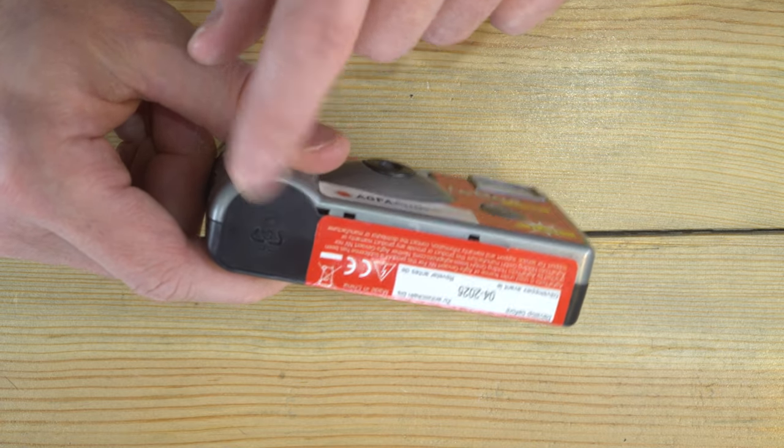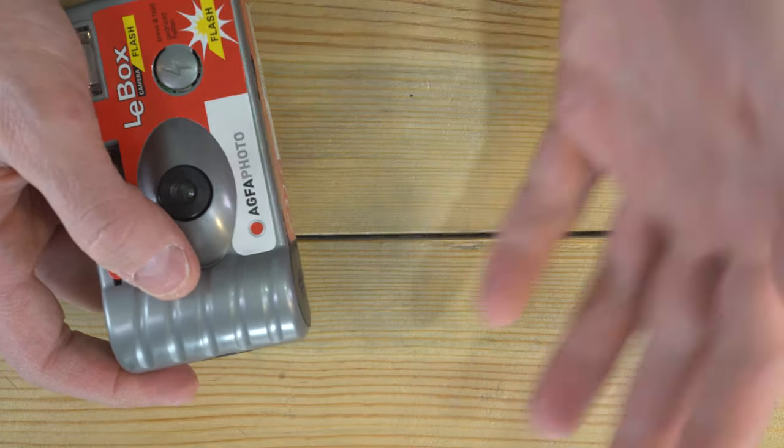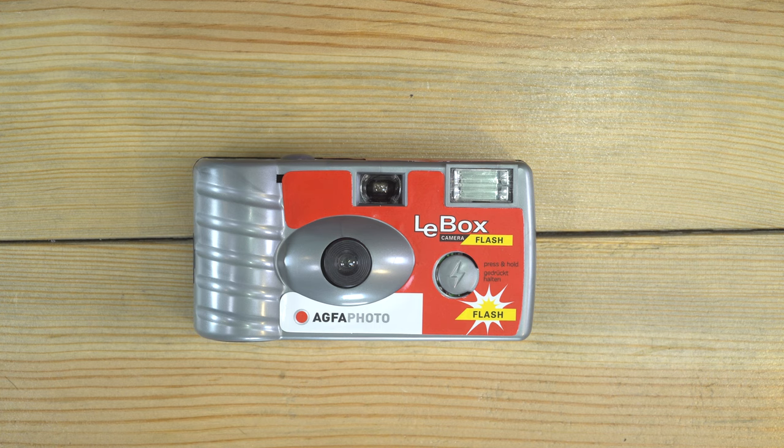This little cover here is where the film is. When you send this off to the lab, they just pop that open, the film pops right out into their hands, and they go and process it. It's a really simple camera. In the next video I'll take it apart and see what's inside.